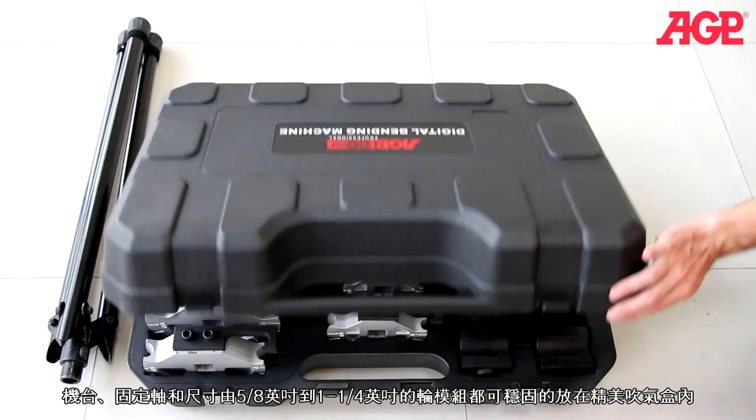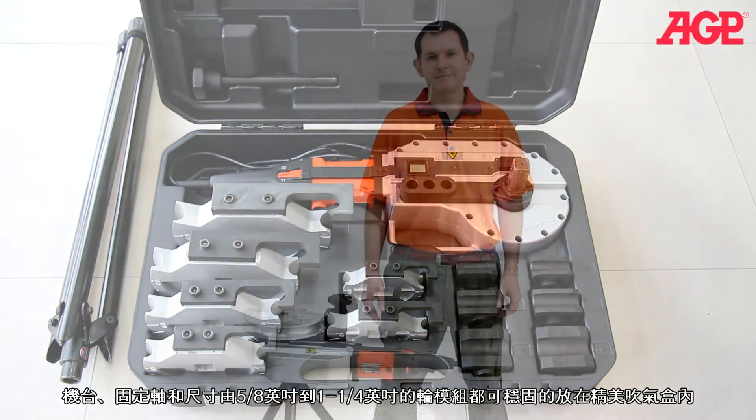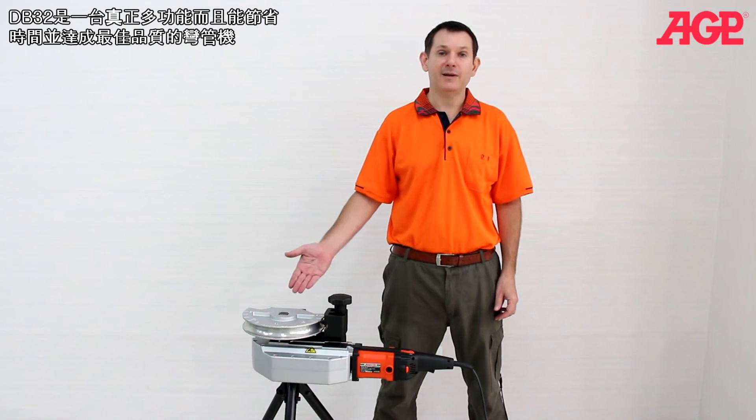The blow case holds the machine, shoe pivot bolt and 5/8 through 1-1/4 inch former shoe sets. It's truly a versatile bender which saves time and gives top quality results.